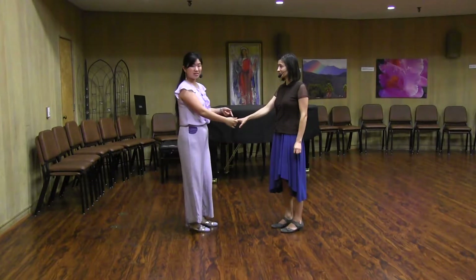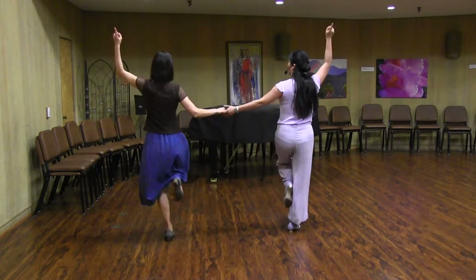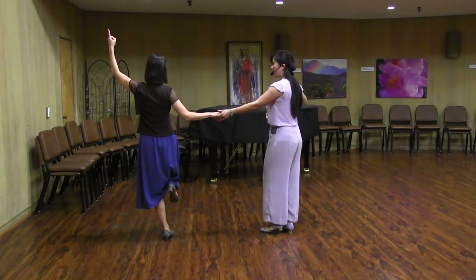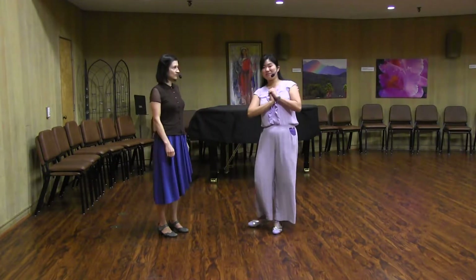We talked about how the lead for this is the down. So it's a rock, step, down — clap, and then boo-wah. And we also talked about how you can hold this position for as long as you want, as long as there's a slight stretch between us, so we can feel when the other person does a stomp off out of it.